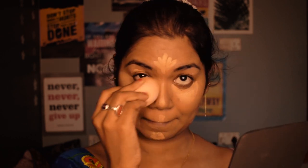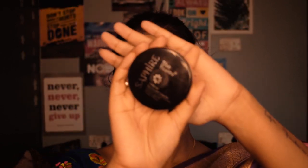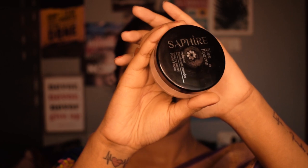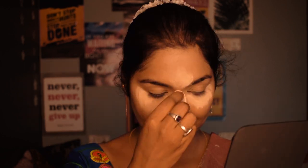Using a dabbing motion, blend the concealer out nicely. For setting all the concealed areas, I'm using the Sapphire translucent powder from Blue Heaven. I'm going to bake those highlighted areas and leave that for a while before moving on to the next steps.